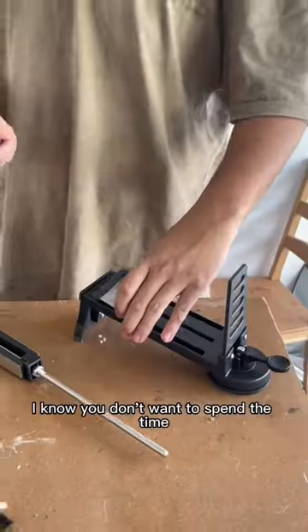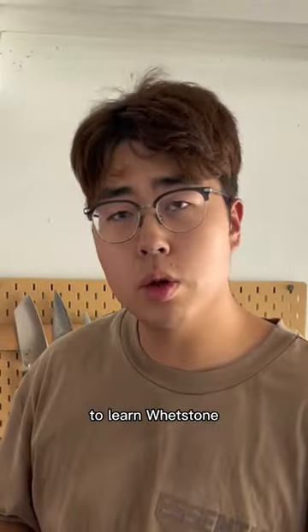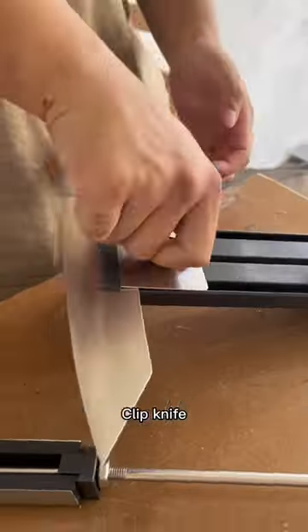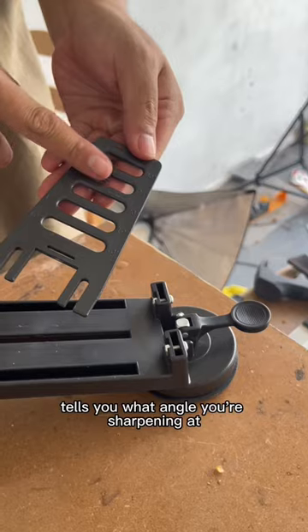But we've got a solution for you. I know you don't want to spend the time on a whetstone, but here's a solution. This is the RM02Y — an angle-adjustable clip. Knife in there, screw it tight. This is the angle slot that tells you what angle you're sharpening at.